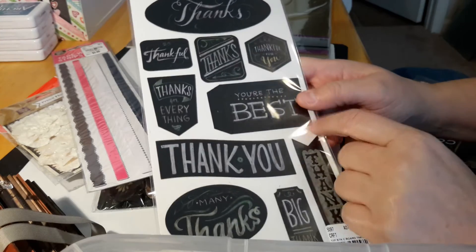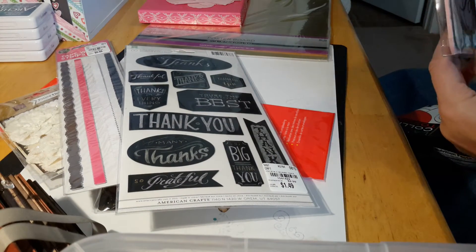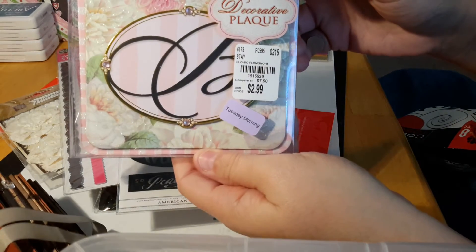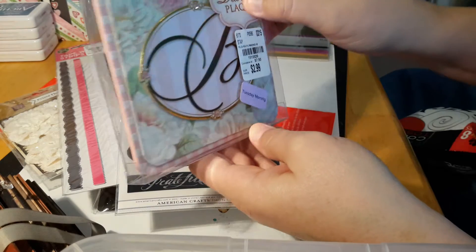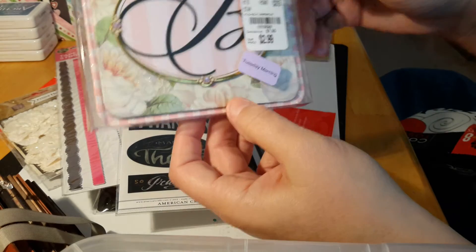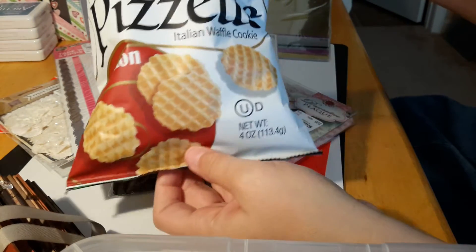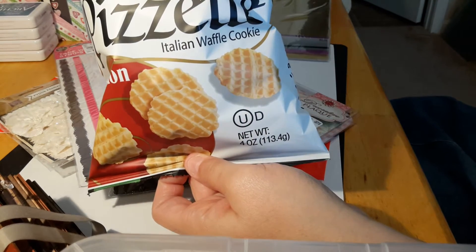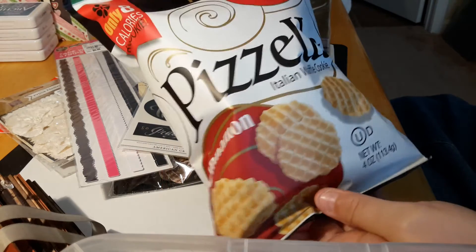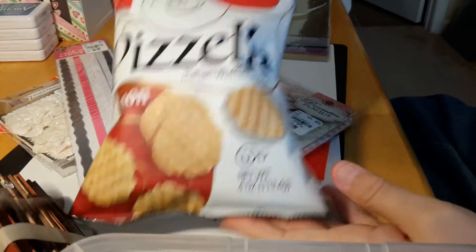They're chalkboard stickers by American Crafts. I also picked up something for my Aunt Betty — her name starts with a B, of course. I usually try to take her a little trinket when we go visit her and I thought she would like that. The last thing I picked up was the Pazelle cookies — the eight-calorie cookies. They're actually really good, and I hadn't tried the cinnamon before, so I picked those up.